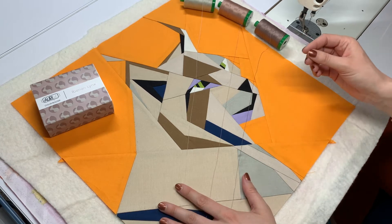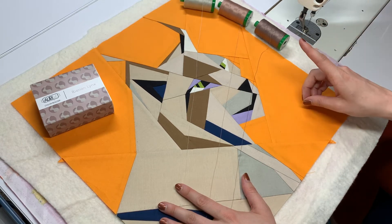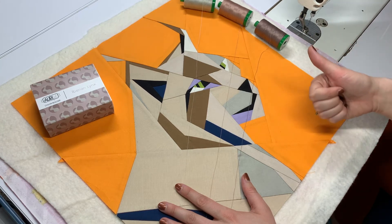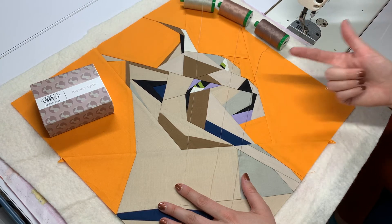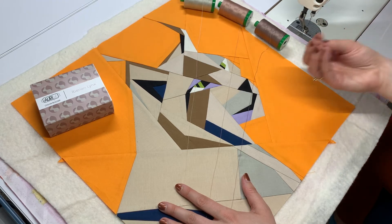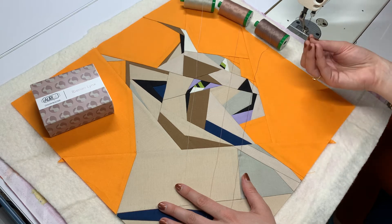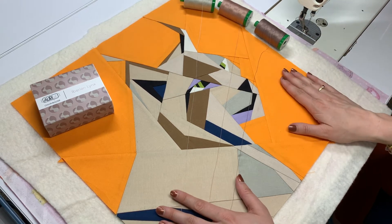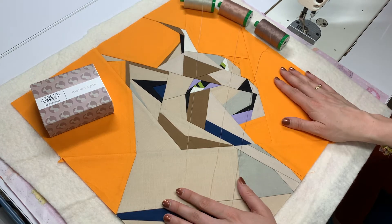I'm going to get a bobbin wound and load it in my machine, and then we will start stitching. Before I do that, as a quick reminder: make sure that you clean out your bobbin race and put a fresh needle in your machine. Those are things it's easy to forget, but they can contribute to issues like thread breakages, needle breakages, and other issues while quilting — so just a friendly reminder. All right, I'll see you under the machine in a second.